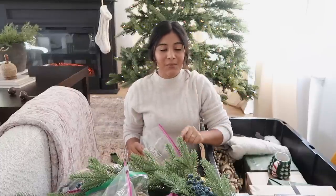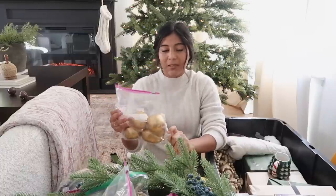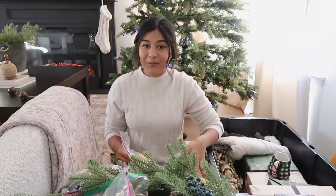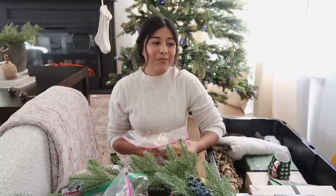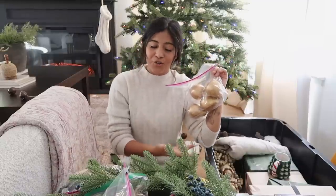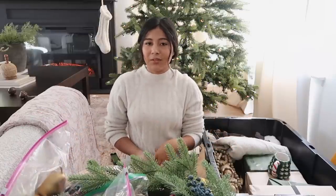I also have these beautiful golden pears from last year from At Home. I couldn't find these on their website when you guys were asking for the link, so I did find some similar ones on Amazon that I'll link, and if they have them this year on the At Home website I'll link those as well. I really love the symbolism of Christmas — like a partridge in a pear tree with the golden pears. That's pretty much what I did last year and I'm hoping to go for that look again this year.